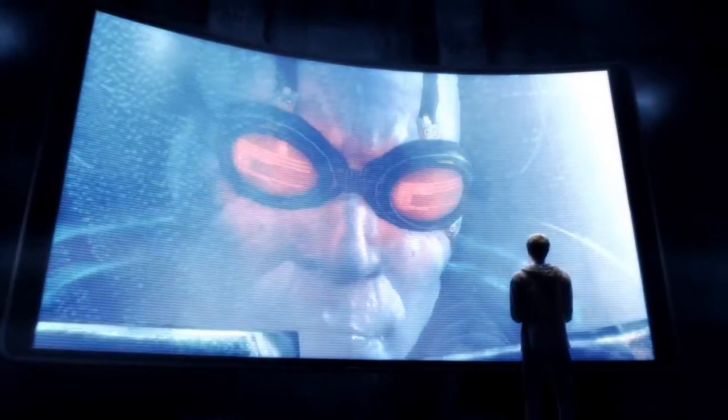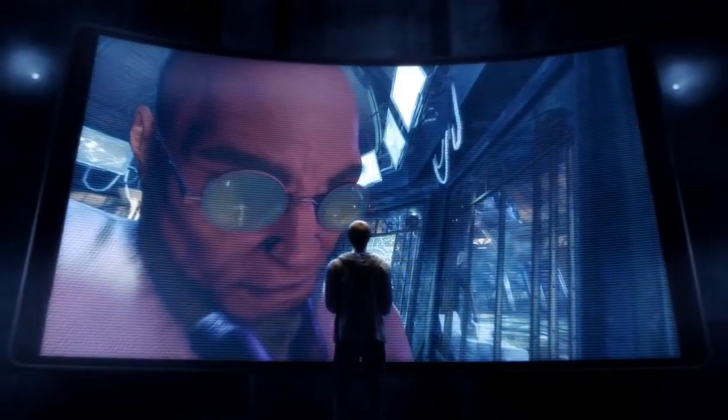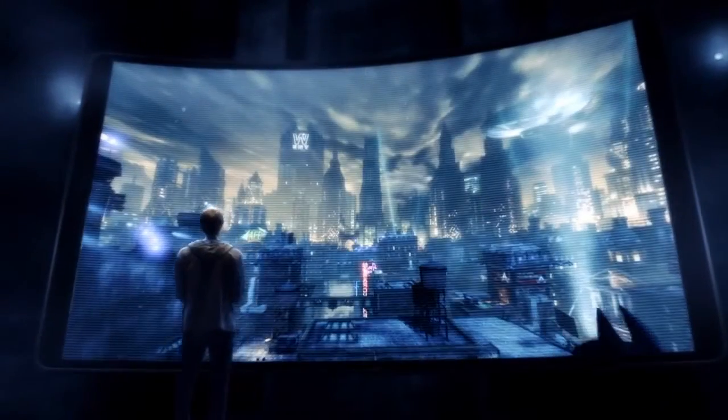To fight your greatest enemies. Surprise, B-Man! To uncover the hidden truth. To survive Arkham City.